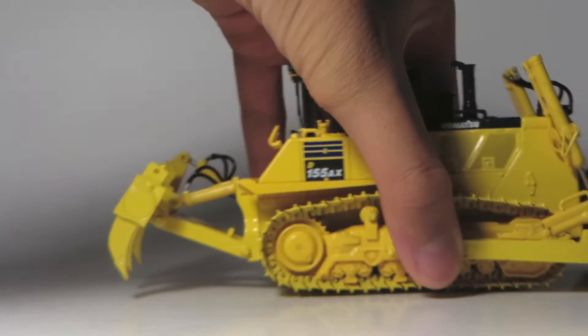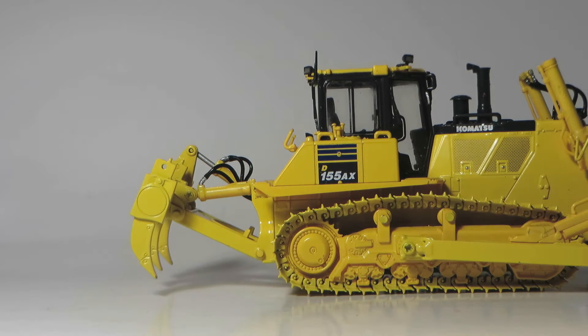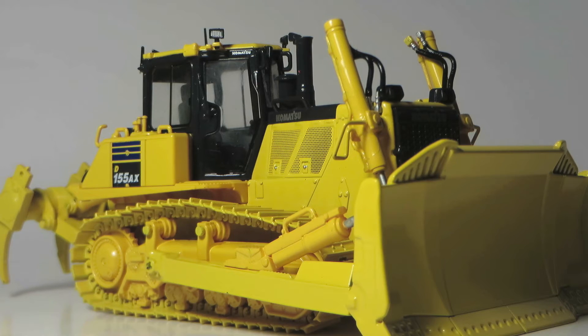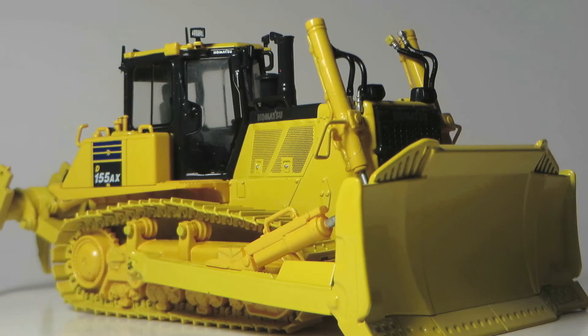The ripper has two cylinders versus the traditional four to allow better visibility during ripping. The D155 is powered by a Komatsu SAA6D 140E-5 diesel engine. It has 360 horsepower and the dozer has an operating weight of around 42 tons.